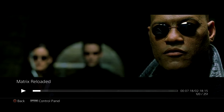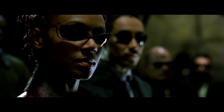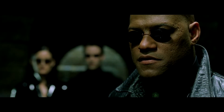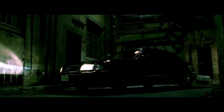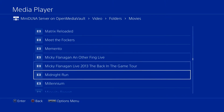Just fast-forward through it. You do get the odd video which doesn't play normally — it's usually down to the audio — but most of mine are working fine. Just find another video.